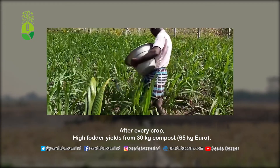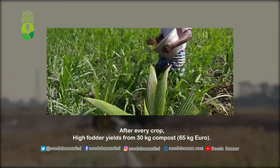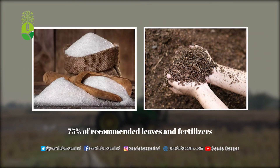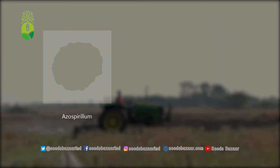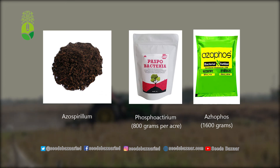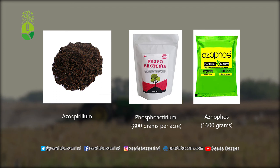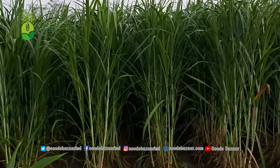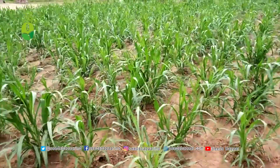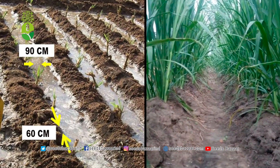After each harvest, apply 30 kilograms of nitrogen (65 kilograms of urea) to get higher fodder yield. We can also use 75 percent of the recommended phosphate and nitrogen and add phosphobacterium at 800 grams per acre or as a biofertilizer at 1600 grams per acre, and use this mixture as manure. This increases the yield and also reduces the fertilizer requirement by 25 percent.